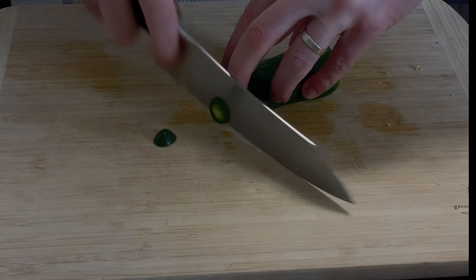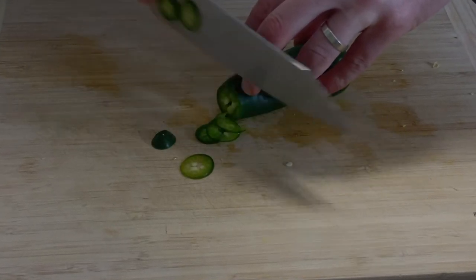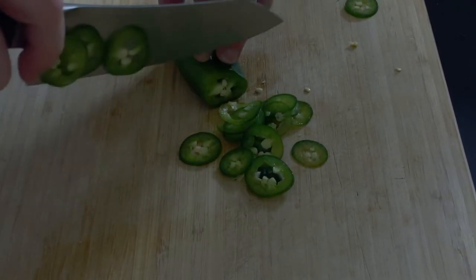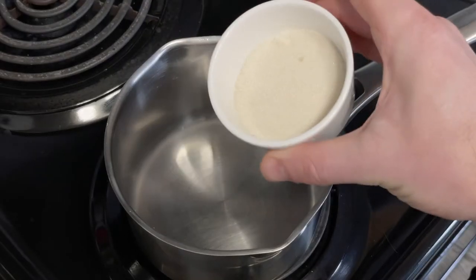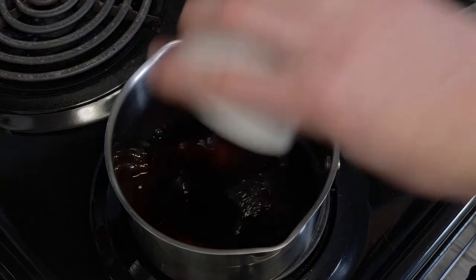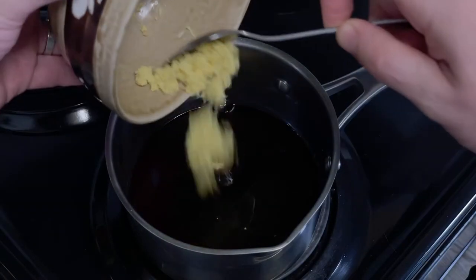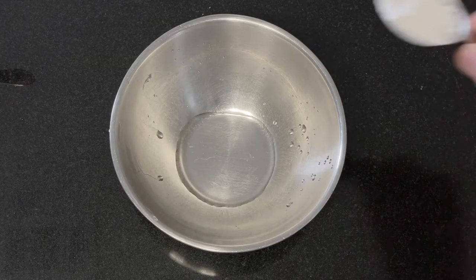Next, thinly slice one to two jalapeños or serrano peppers. I made this for both my wife and I, and she prefers more sweet than heat, so I only used one jalapeño here — but by all means use your discretion. In a medium saucepan set to medium-high heat, add in a half cup each of sugar, white distilled vinegar, and soy sauce. Then add a quarter cup of fish sauce and orange juice, the grated ginger from earlier, and the spicy pepper of your choice. Cook on medium-high heat for three to five minutes.